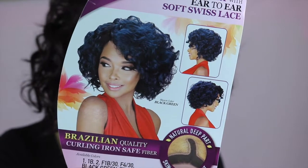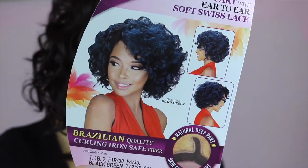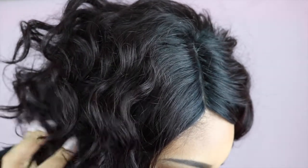So the wig that I'm reviewing is from elevatestyles.com, it's $32 and this unit is from a company called Wig Factory and the unit is called Joy. I have it in a 99J, which is kind of like a deep burgundy, and I feel like that's a very good autumn fall colour.